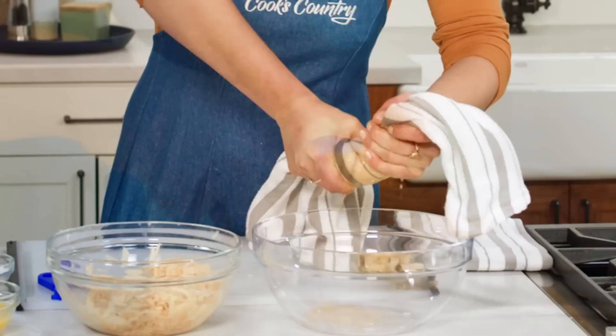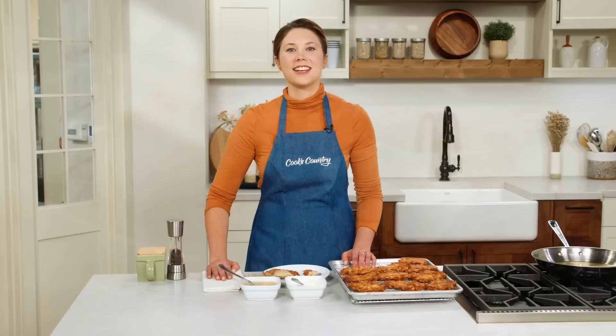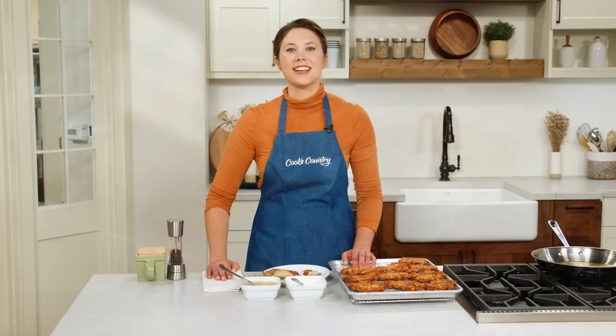So if you want to make these crispy kartoffelpuffers, it's all about controlling the moisture. Start with russet potatoes and wring out any extra moisture you can. From Cook's Country: Texas Potato Pancakes.